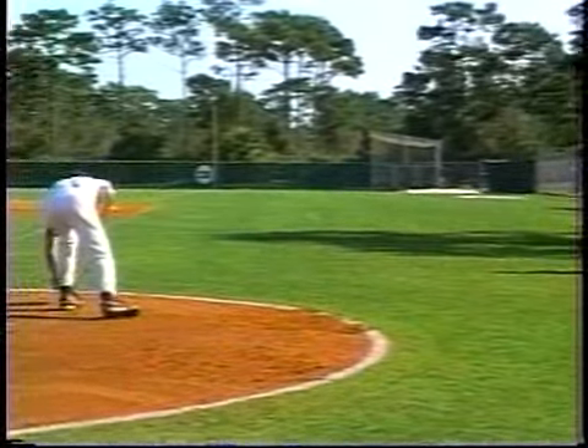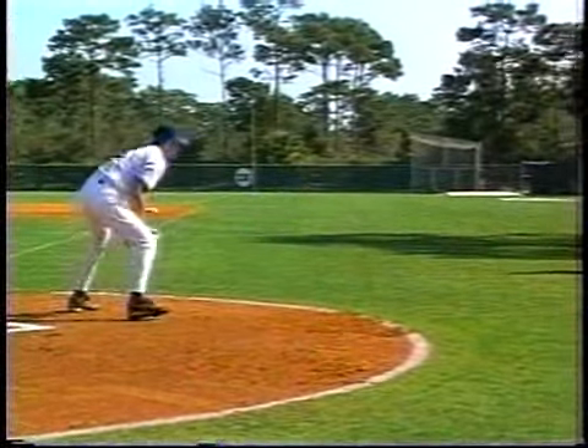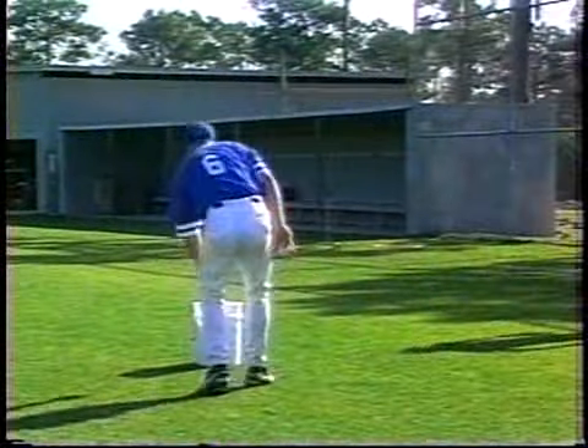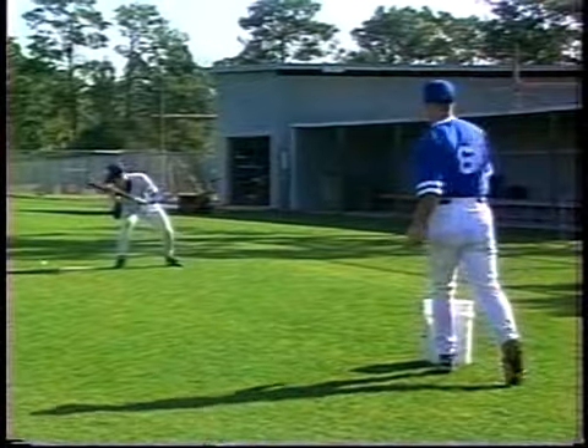So now they can work with a soft bunt, man on first. Now sacrifice bunt, man on first and second. The defensive guy will switch to the third base side and go deeper. So now he can get a power bunt down the third base line, which we've worked on.